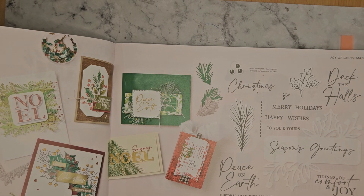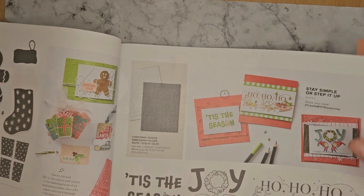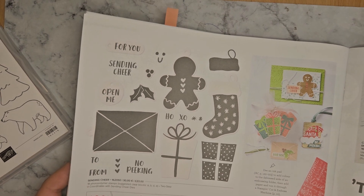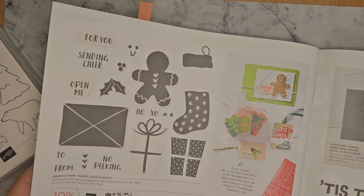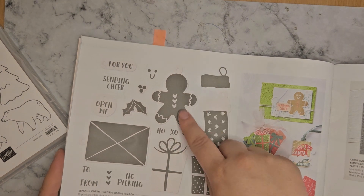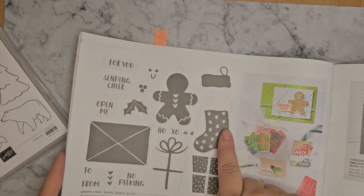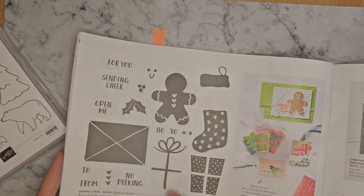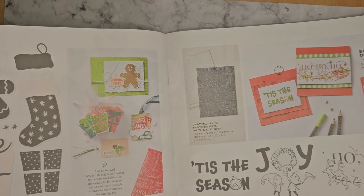Next up we've got the Christmas Classics. And then we've got the Sending Cheer gingerbread man — who doesn't have a gingerbread man? — stocking, and envelope. They're quite cute. The dies are actually tag dies — they've got little loops in the top of them, so they're specifically for making tags. If that's what you want to do, or you could just carefully trim off the tag loop if you don't want it.